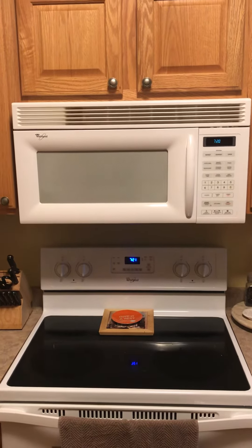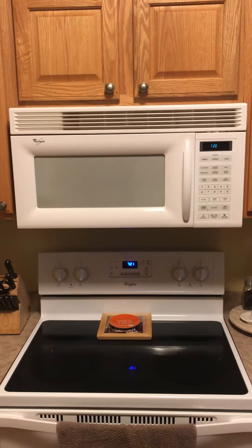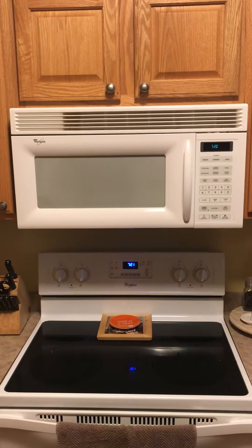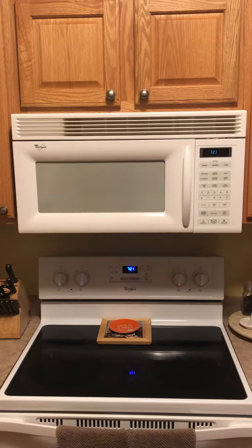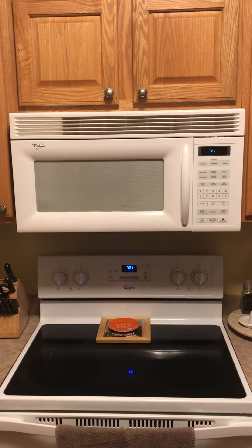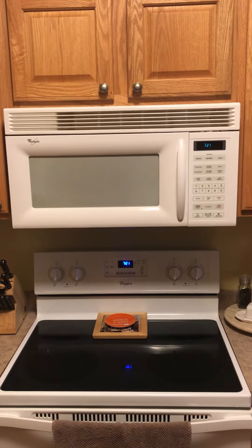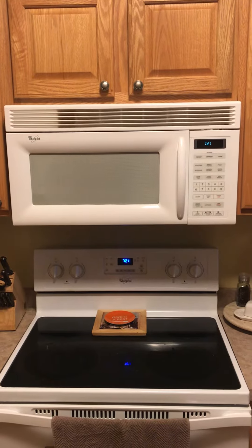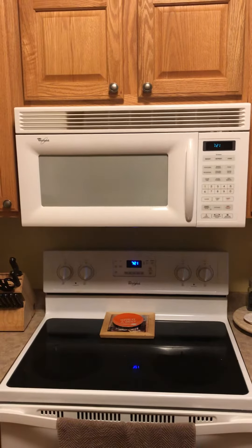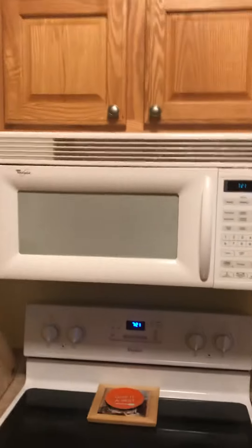I want to share a cheap fix for an old microwave where the rotisserie has stopped rotating and isn't cooking food properly. None of these manufacturers want you to know about this, but it's worked well for me and maybe it'll help you. My rotisserie stopped working, so here's what I did.